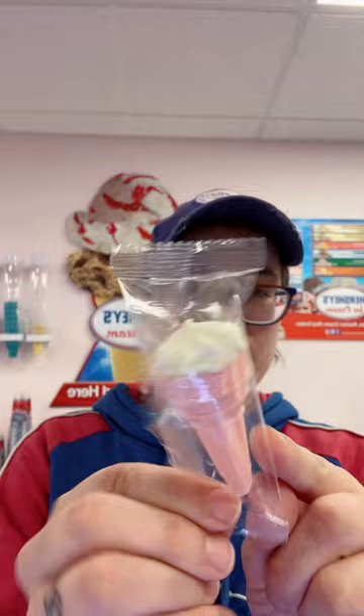So it's kind of like a wafer cone on the bottom, like a cake cone that you'd get ice cream in. And then the top part is supposed to be a marshmallow.